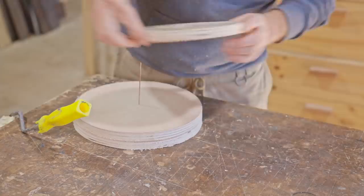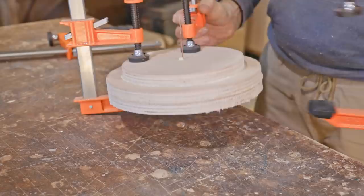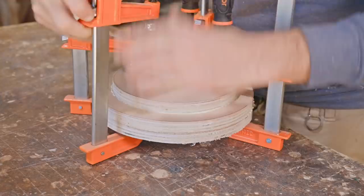I was sent these Pony Jorgensen clamps from Timbercon. They really are an excellent clamp and very good quality. If you're looking for new clamps I'll put a link in the description.